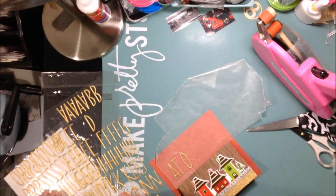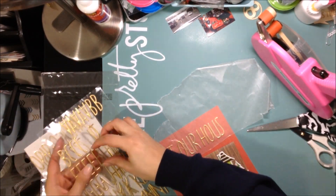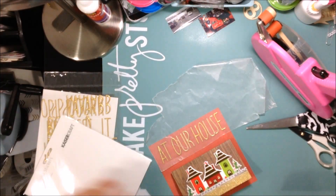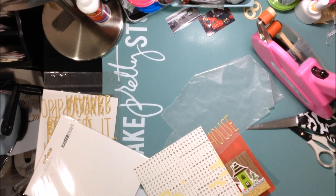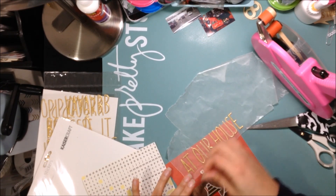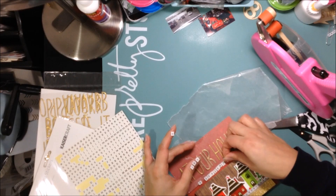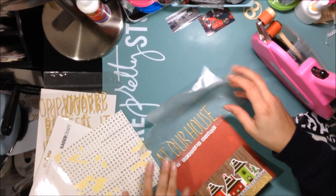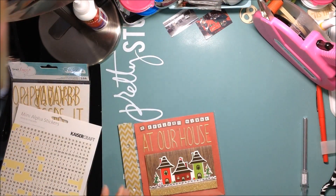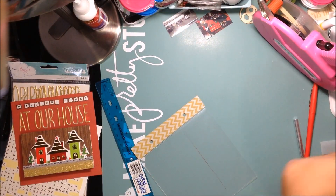I decide to write 'at our house' and then write out in little tile stickers a 'typical night' so that it fits. This was spaced out a little better for me, and I wanted to add some of these gold stickers because I haven't used them in this December Daily yet. I'm using a lot of that gold glitter tape, so I thought this was a good match. I adhered everything down. The little tile stickers — from Kaiser Craft — I backed each individual letter on that wood grain paper and then stuck them down.